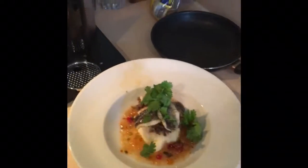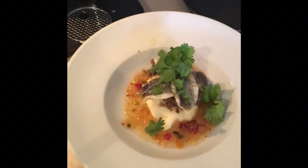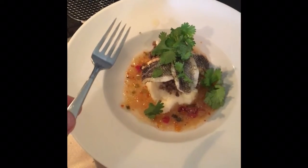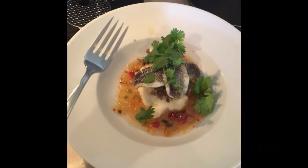Now only if I had a fork to eat it with. So that is black bass with mashed potatoes, cilantro, and lentils.